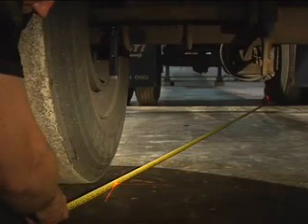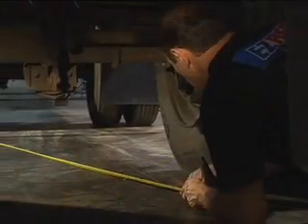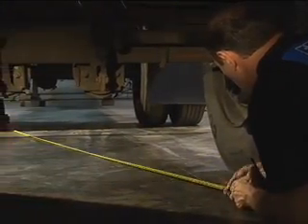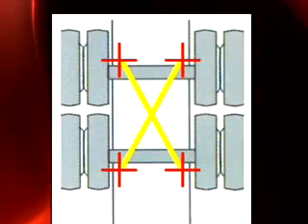Measure perpendicularly from the right rear side of the rear axle to the left front side of the front axle, and from the left rear side of the rear axle to the right front side of the front axle. Adjust the back axle to the front axle and the trailer will track straight.